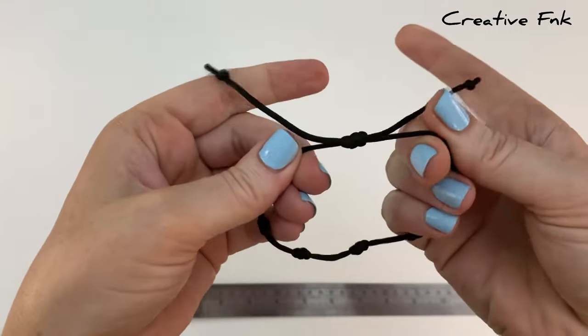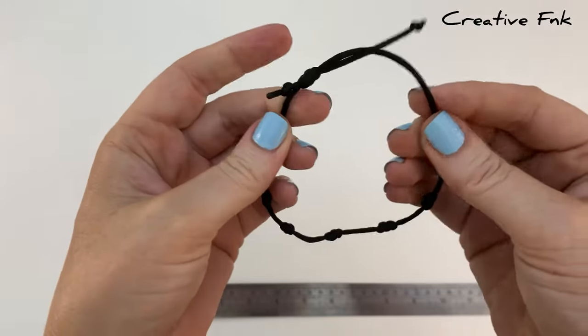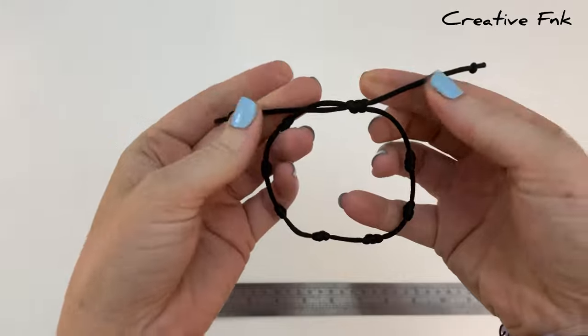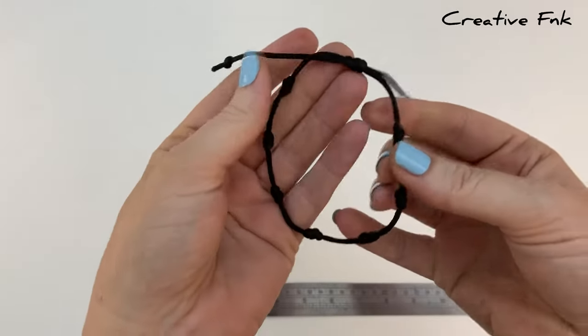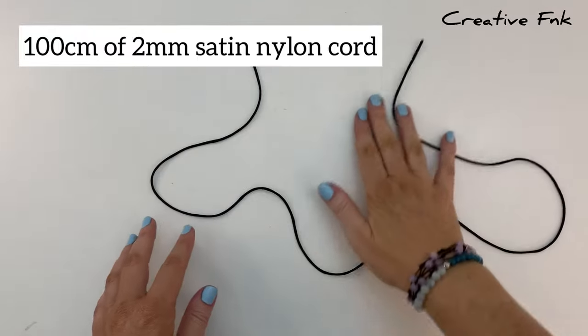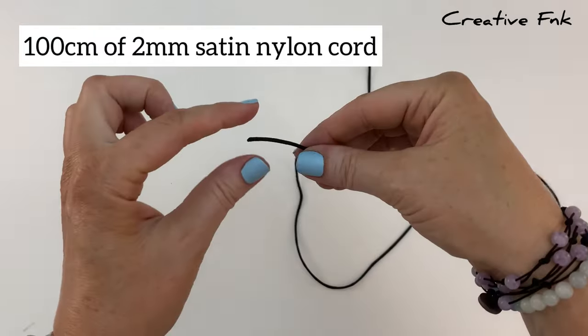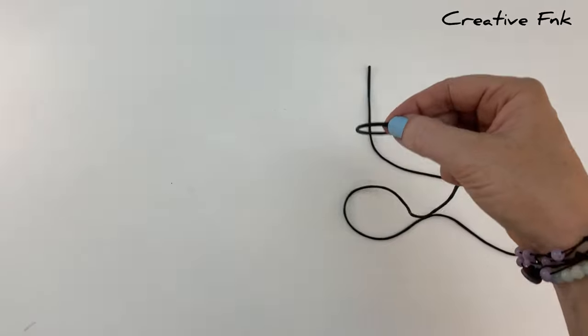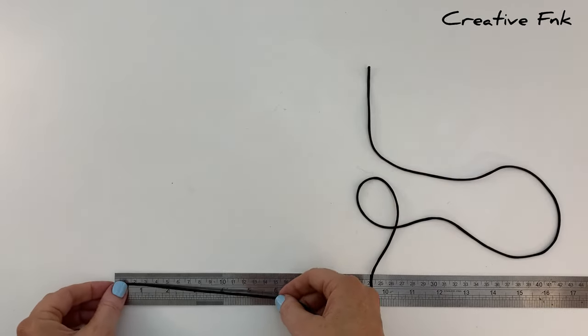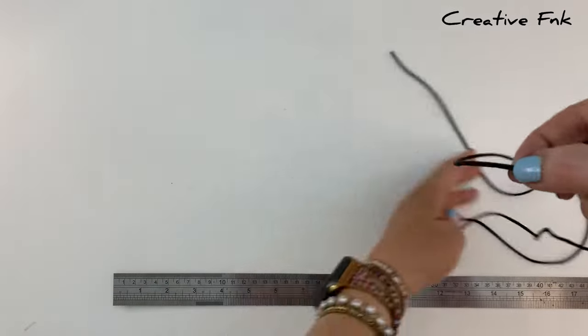In this video we're making a simple sliding knot bracelet with seven knots spaced out around the bracelet and a single sliding knot for the sliding mechanism. For this design we're using a hundred centimeters of two millimeter satin nylon cord. First up we want to measure in about 15 centimeters from one end.